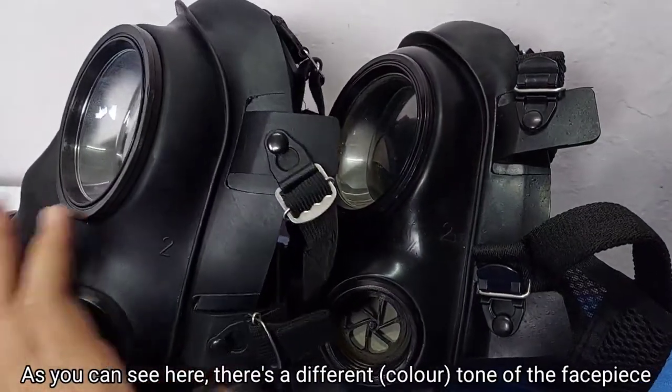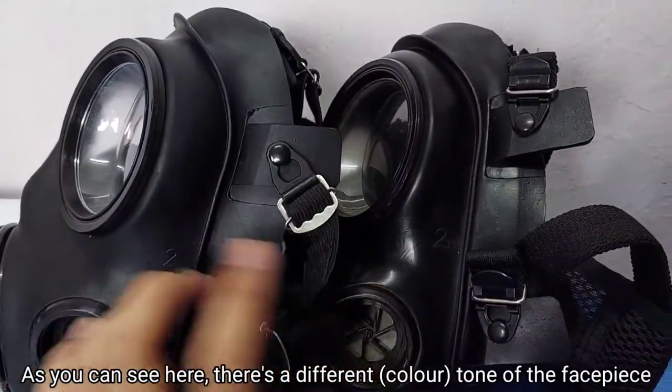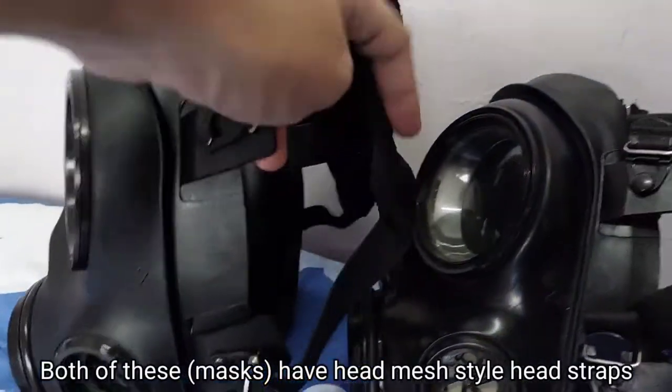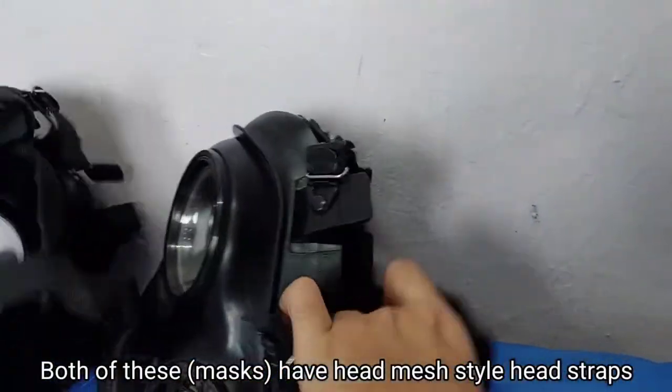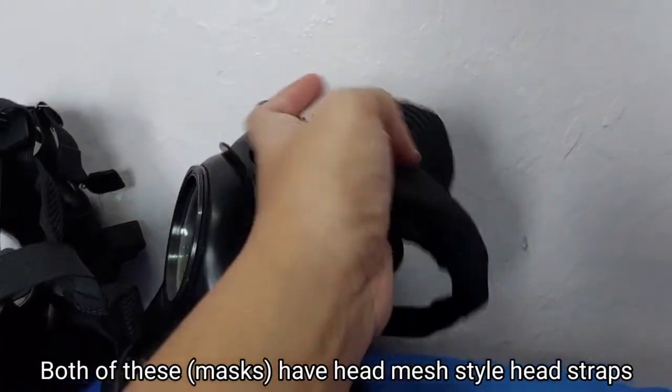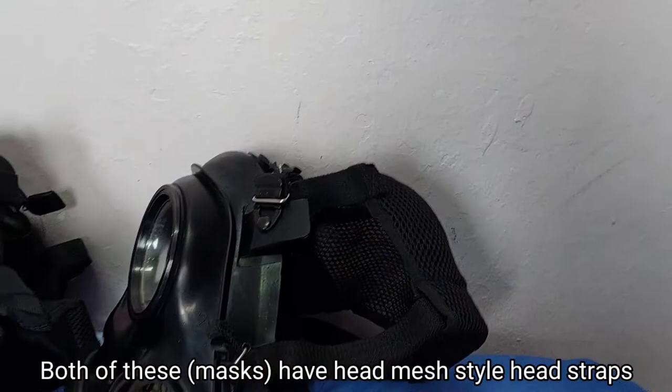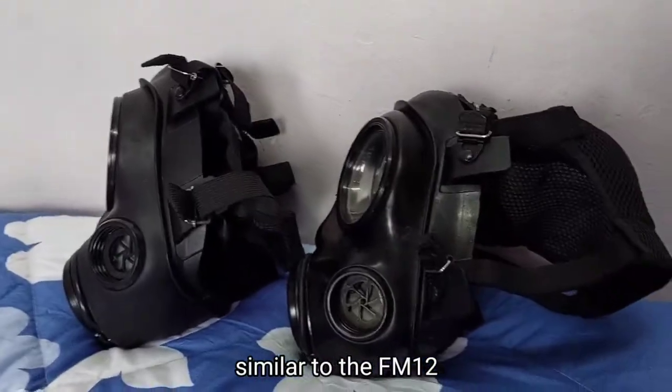As you can see here, there's a difference in the tone of the facepiece. Both of these have head mesh style head straps, similar to the FM12.